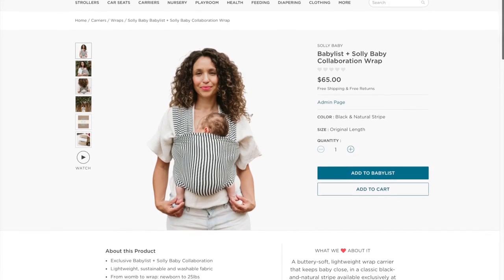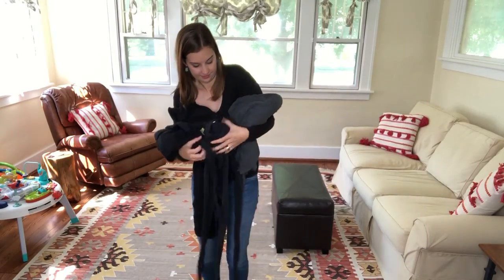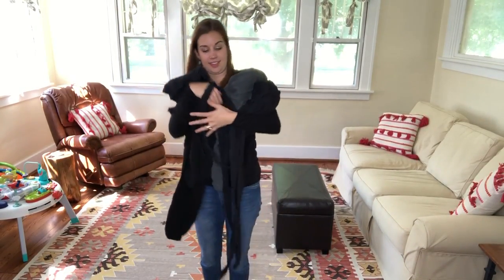It's the Solly Baby wrap you love in an exclusive print that is only available on the BabyList store. I am really big on baby wearing — I'm a total wrap lady, which is like a cat lady or a bag lady just with wraps. But the one wrap I had not tried yet was the Solly Baby wrap. I've heard so many good things about it and people that have Solly Baby wraps are diehard fans, so I was really excited to see what all the craze was about, and I gotta say I get it now.